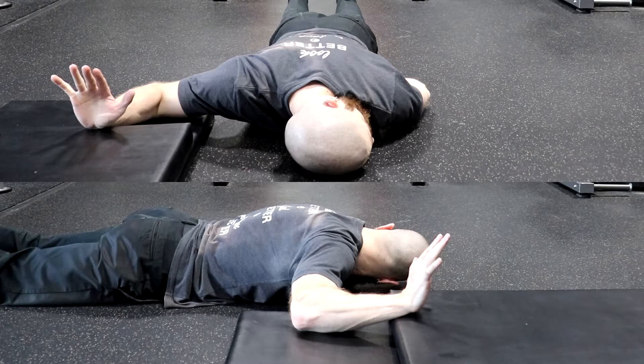If the stretch begins to feel easy, you've most likely lost one or more of the components of the stretch. When you first perform this stretch, do it in front of a mirror or film yourself performing the stretch so you can watch yourself back and make any corrections if needed.